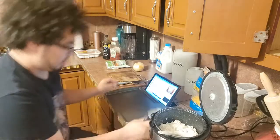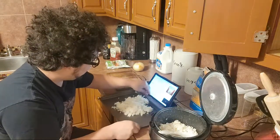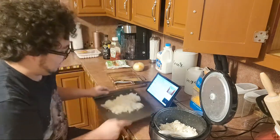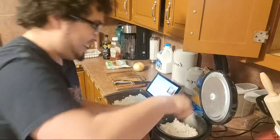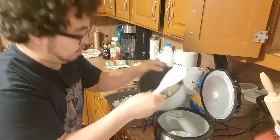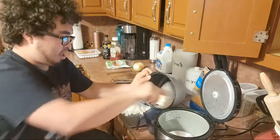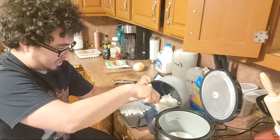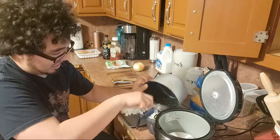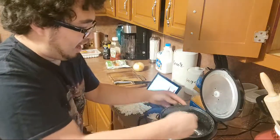Almost two cups — that looks about right. The rice got everywhere — not on the tablet! I actually was not expecting it to go everywhere. I think I made enough for about three cups of rice, and that's exactly what I might need. It looks like I got exactly what I need.